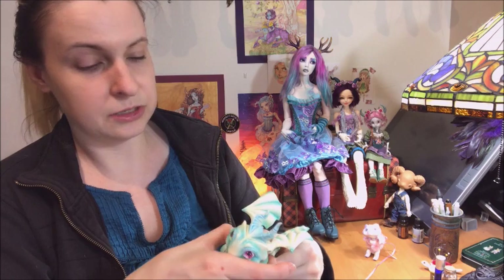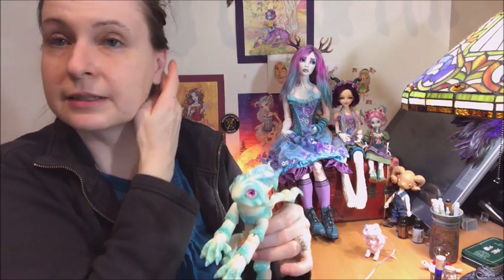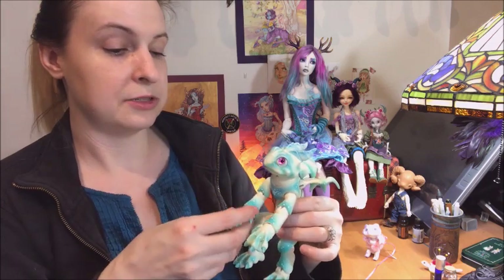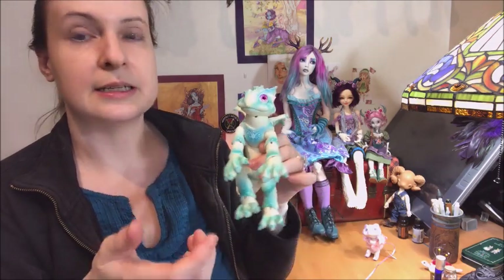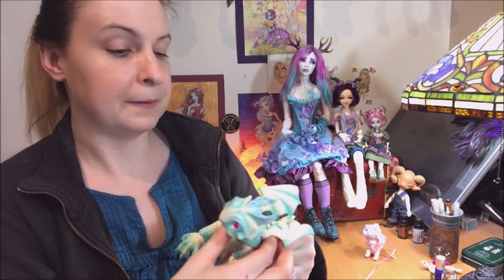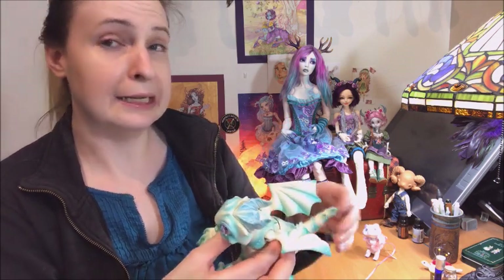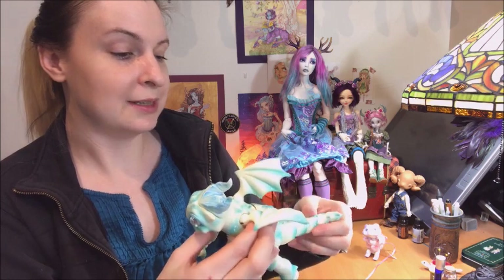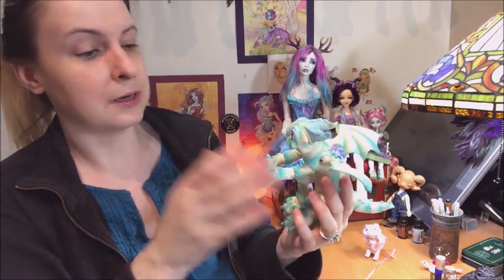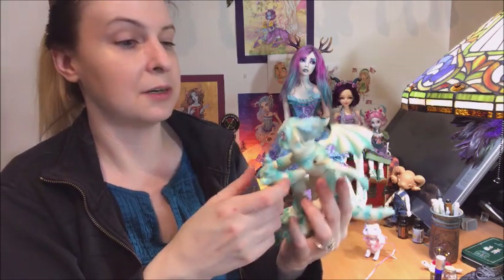I need to go online and do a search to find the appropriate size elastic, because as you can probably see, it's pretty small elastic. It's going to be scary to do, but I think it will make this amazing piece of artwork an even more amazing piece of artwork.